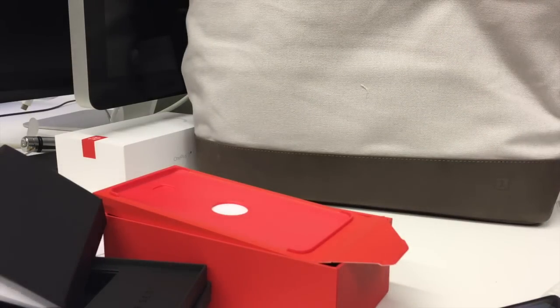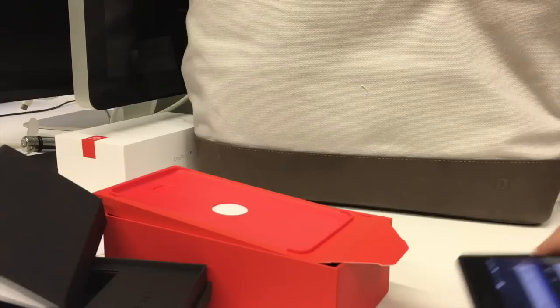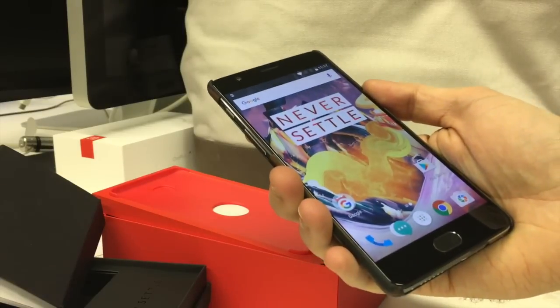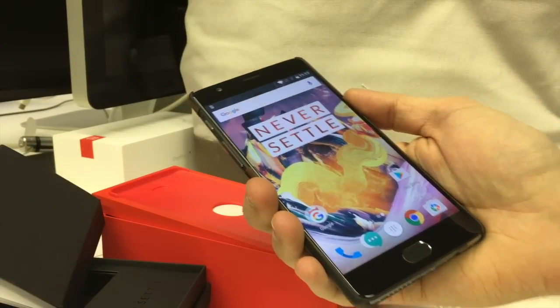So there you go — that's all the random other stuff we got in the OnePlus box. Check back soon for a full OnePlus 3T review and lots of lovely comparisons with the other premium Android handsets out there at the moment. Thanks for watching everyone, bye!